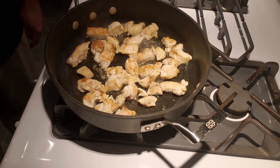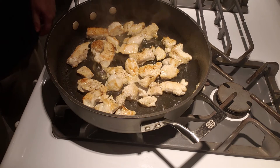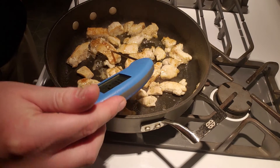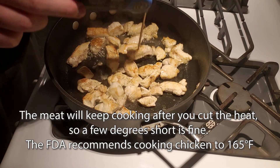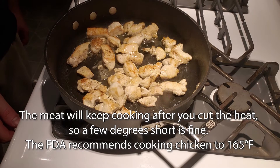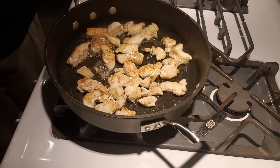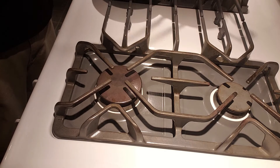Let this go until the chicken is no longer pink inside — it should only be maybe two to three, maybe a couple more minutes, depending on how big your chicken is and how high your heat is. If you've got a meat thermometer, you can check one of your larger pieces. We're reading 167°F, which is past the chicken's minimum safe temperature. So I'm going to take this off the heat, and to avoid overcooking the chicken, we're going to take it out of our pan while we cook our vegetables.